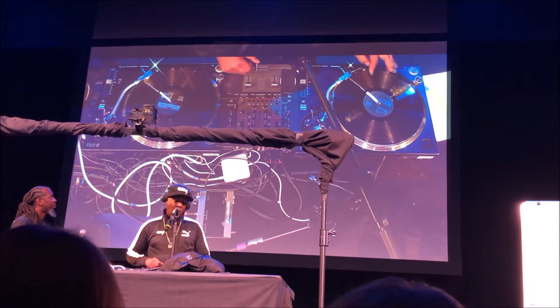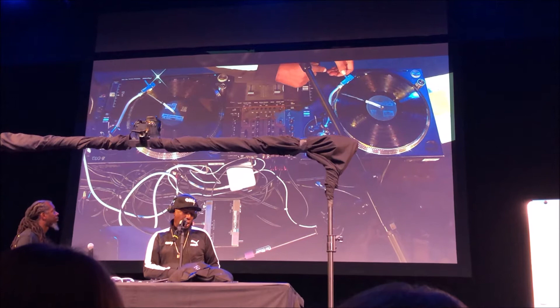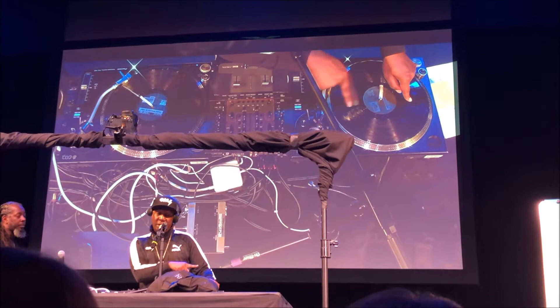Now what I want you guys to do — I want you to count in your mind. This thing here is called the tone arm. I want you to count how many times this line passes the tone arm and how many times I have to bring it back, and know that I'll be right back where I need to be.